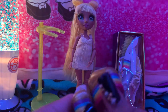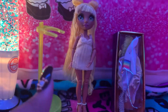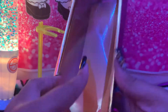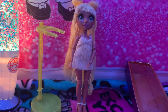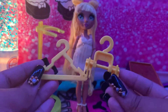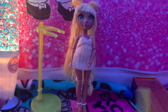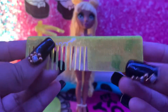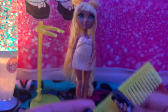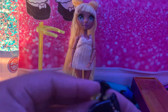Too bad we don't know their shoe size like the LOL OMGs do. Now let's see her outfits. She comes with yellow hangers, a comb that says 'Rainbow' on it, and cute diamond yellow earrings.